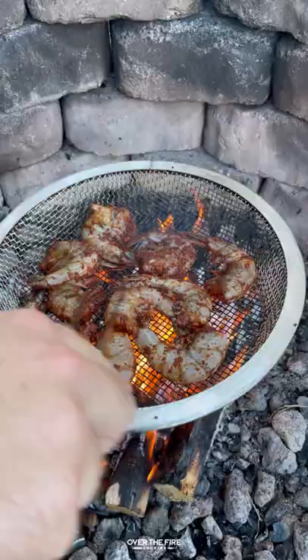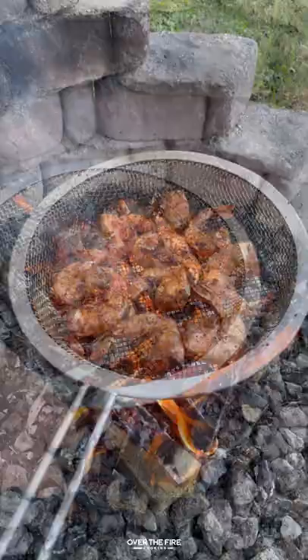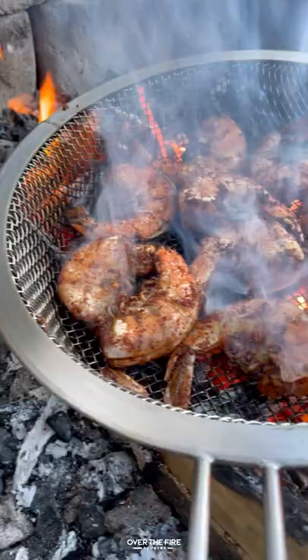Making a high heat fire, I'm going to add my grill basket over it. I'm going to cook these guys for about a minute and a half per side until they begin to change color and they're no longer translucent.